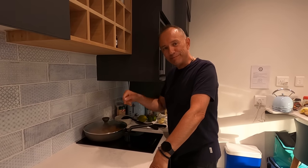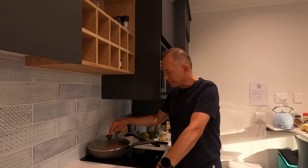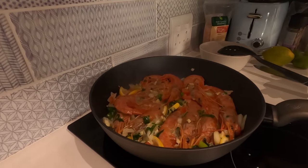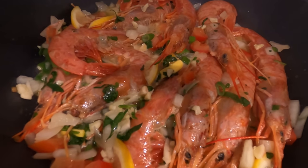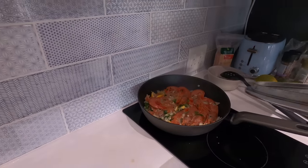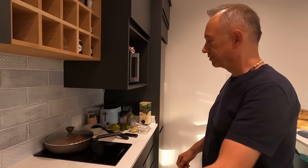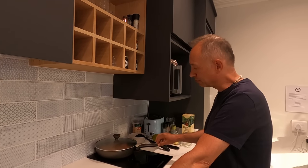I will put the recipe and the instructions in the notes. This is just plain simple langoustines or prawns — you can use langoustines or you can use prawns, you'll get the same results. Obviously these are bigger so don't overcook them, and also don't undercook them, and don't forget to rinse them before you cook them.